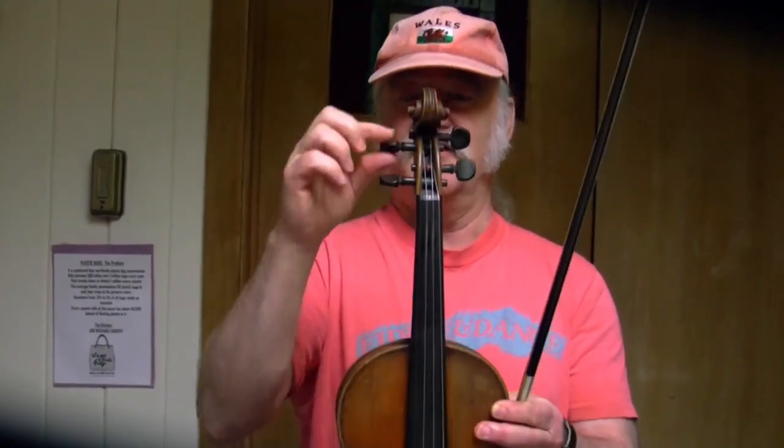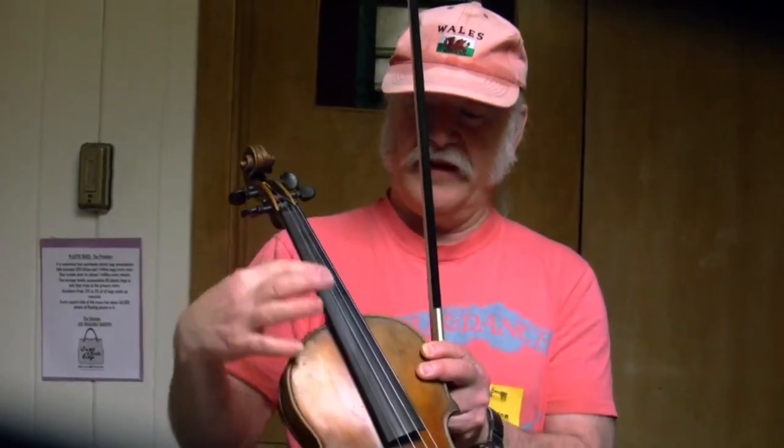I took a violin restoring course, and the master violin maker helped me put this back together — it was in pieces when I got it. He taught me how to shape the pegs, get the pegs in, and how to plane the fingerboard.